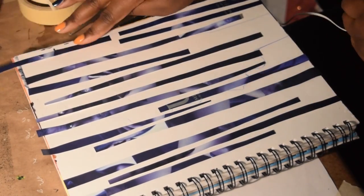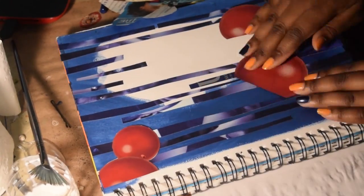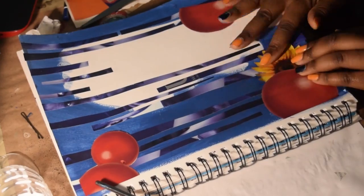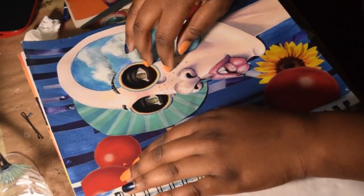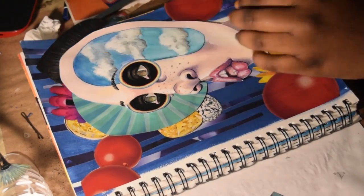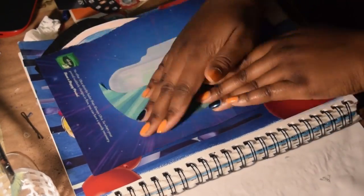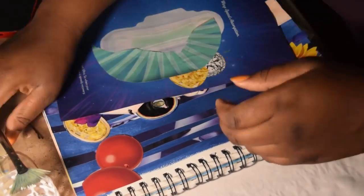Everything is kind of out of order, so what you just saw is me placing out how I wanted the little stripes to go. Everything was planned out, and what you're seeing now is me gluing everything. But what you didn't see is that I planned out everything before I started gluing — I took a picture of it. Right now you're seeing me planning everything out before I finalize anything.